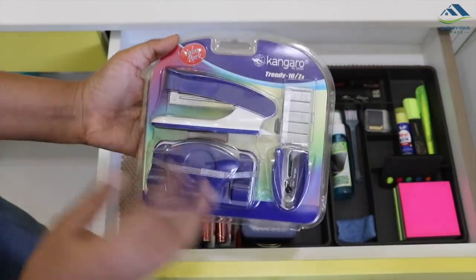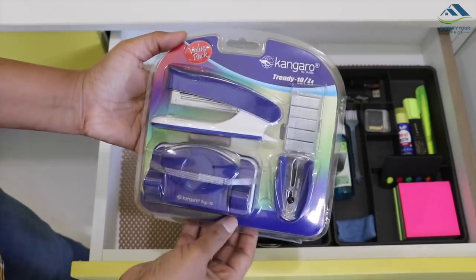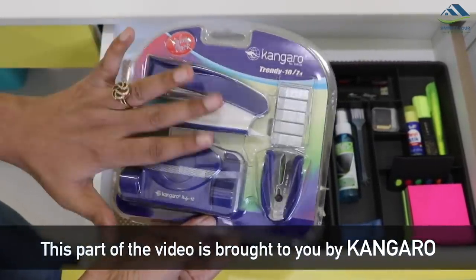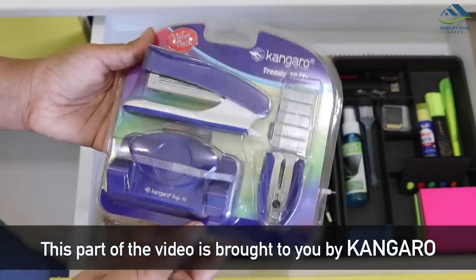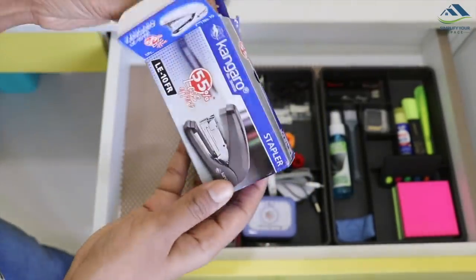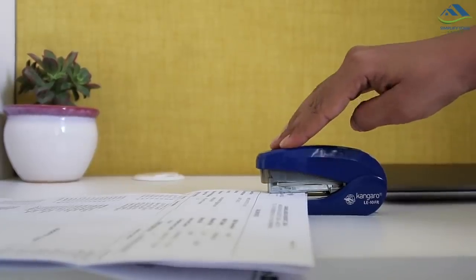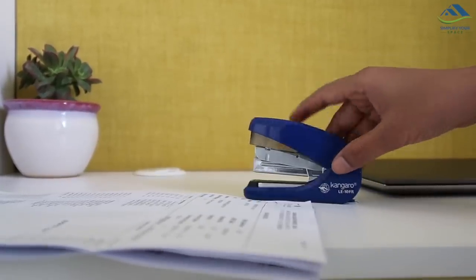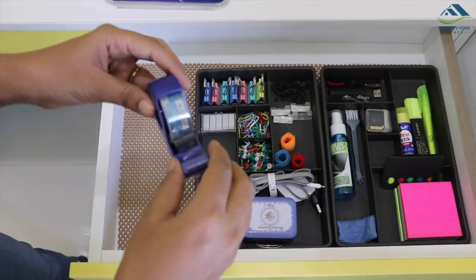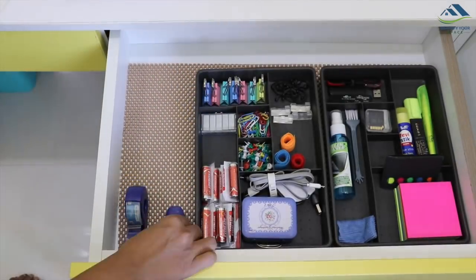The most important essentials for any desk are a stapler, puncher, and cello tape. As my drawers are not deep enough, I like to keep smaller versions of these items. This is a stationery pack from Kangaroo, a well-known brand for making staplers worldwide, and this video is powered by them. One of their latest is this high-quality stapler which takes 55% less pressure while stapling, making it absolutely smooth. All their products are made of best quality material and loved by millions. Kangaroo products are easily available in stationery shops, supermarkets, and online. I've placed all these items in an empty section.